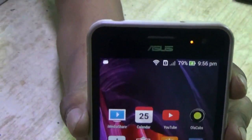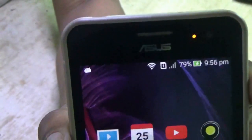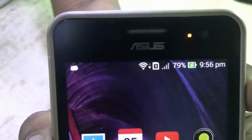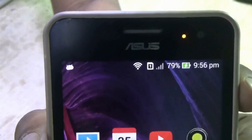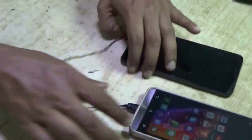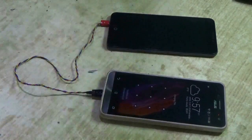You can see the light is glowing and the charging symbol is on — that means this battery is getting charged by the other mobile phone. So if you keep such small cables with you, you can borrow charge from your friend's mobile phone. Thanks for watching, bye!